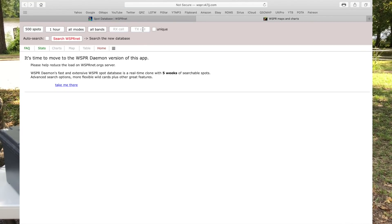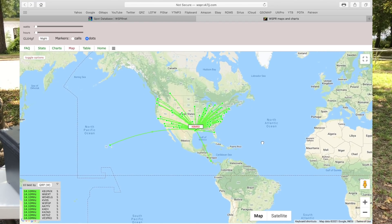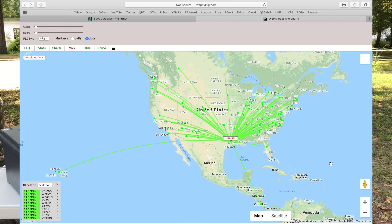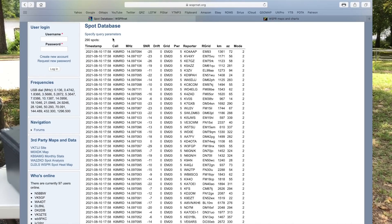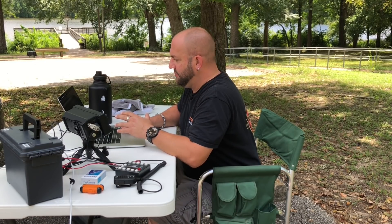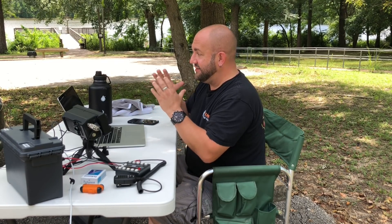The map looks about the same — probably a lot of the same stations spotting me again — but just the fact that we're being heard more is giving us positive results. After the third transmission we're at 290 spots total, which gives us 164 spots for the longer whip after three transmissions, compared to 126 with the other whip. We're already 38 ahead with only three transmissions. We're making more contacts, and that's the whole scope of this experiment. Let's see what happens after the fourth transmission.